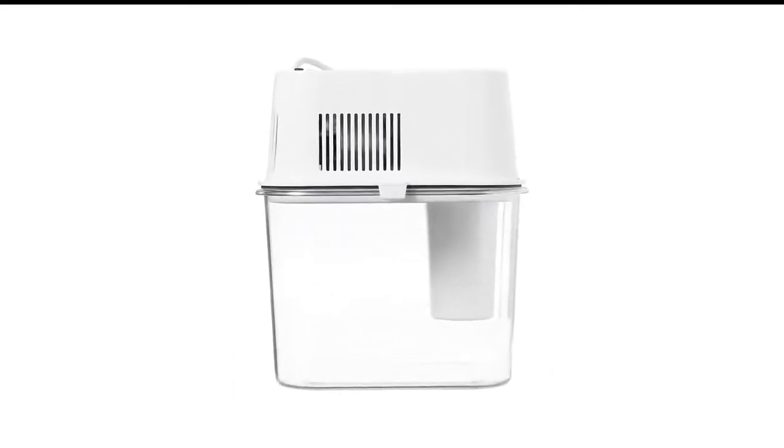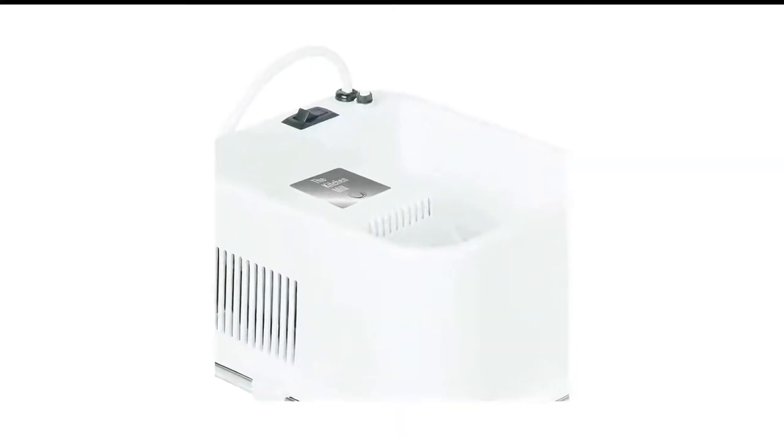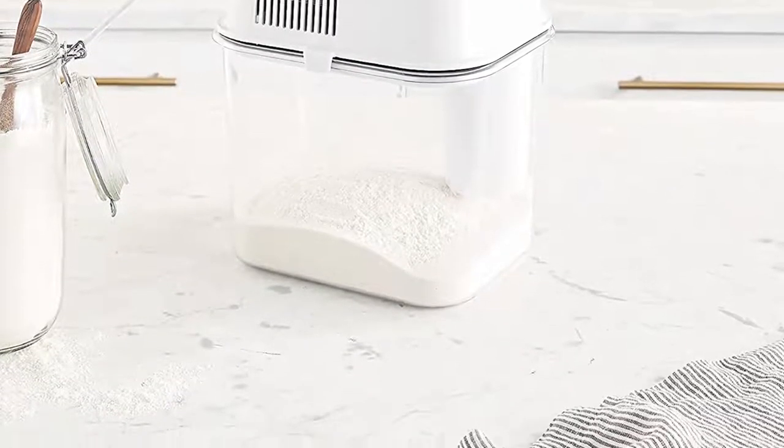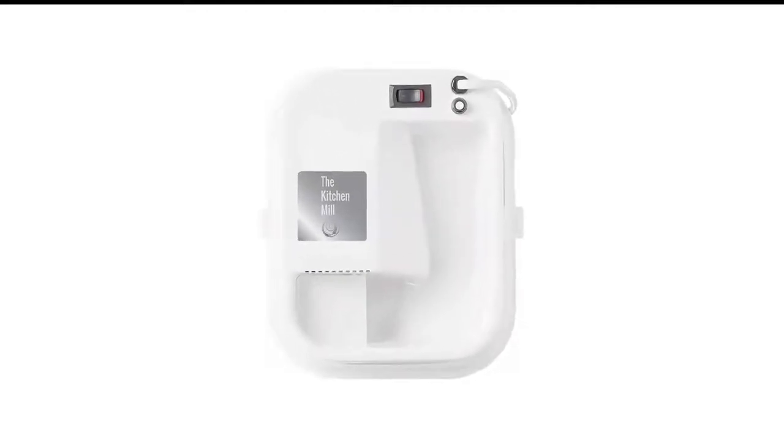You may use a dry, soft brush for cleaning rather than soap and water. You must employ care while latching or unlatching the container as it may result in it breaking. Nevertheless, it is a great unit for the value and will be a great and handy addition to your kitchenware collection.